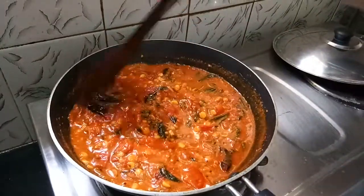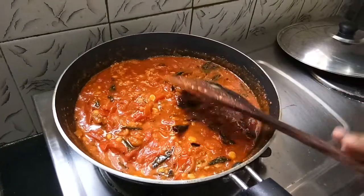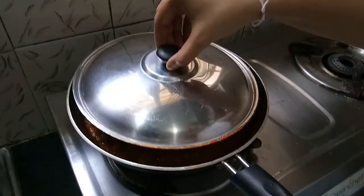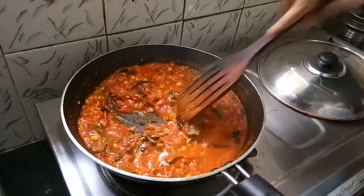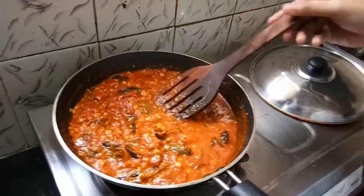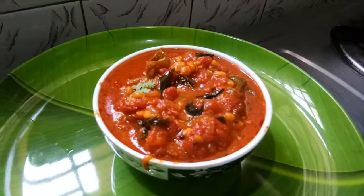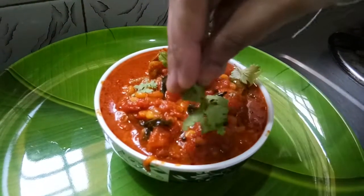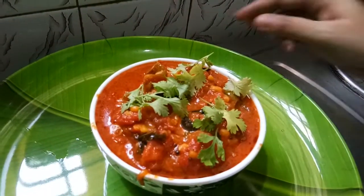It is a very good combination for chapati and rice. We will cook for a serving bowl. Thank you for watching, please subscribe.